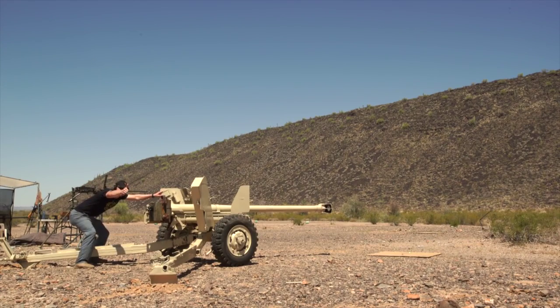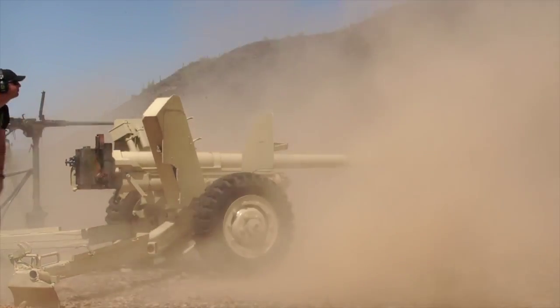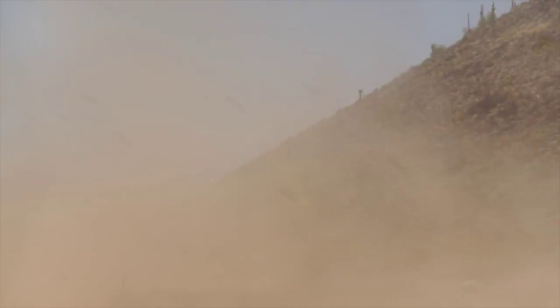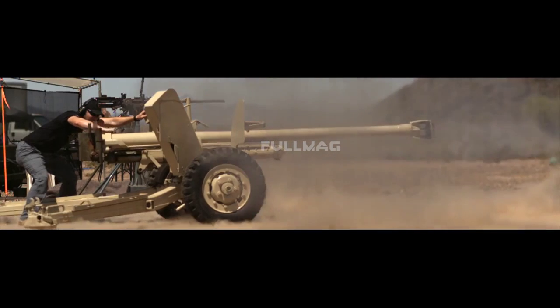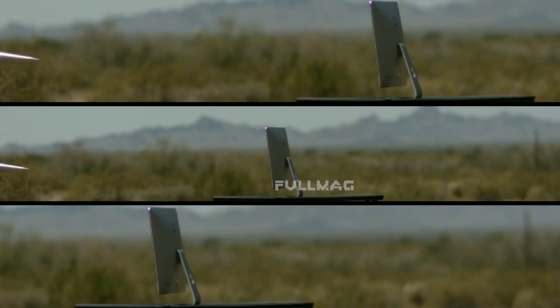Ready? Fire in the hole! 180. We'll be right back.